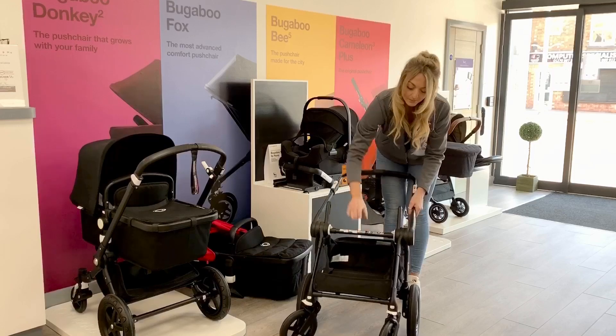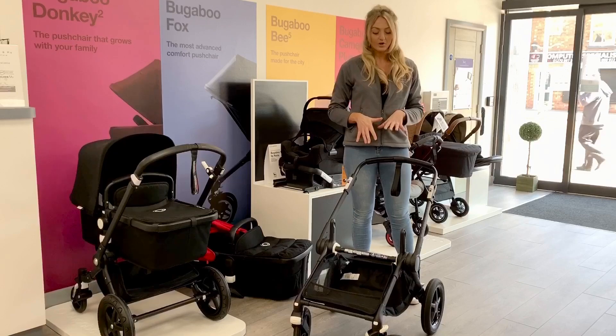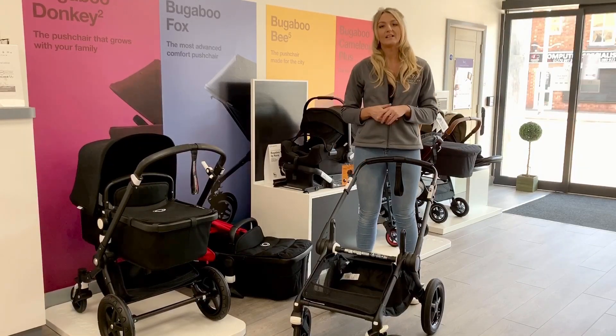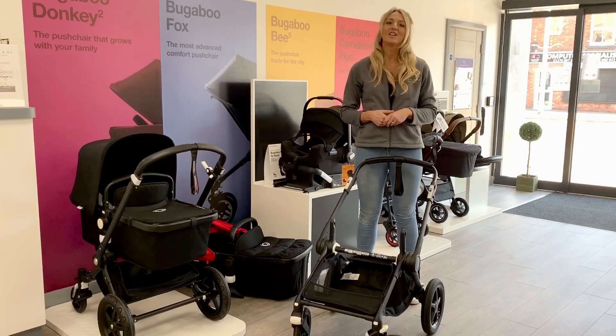To get it back out you're just going to push it forward and then put on the attachment. One good thing about this is the suspension on this pushchair — you've got a really good all-round suspension and it is going to handle most terrains as well. So if you're interested give us a call or pop us a message. Thanks for watching.